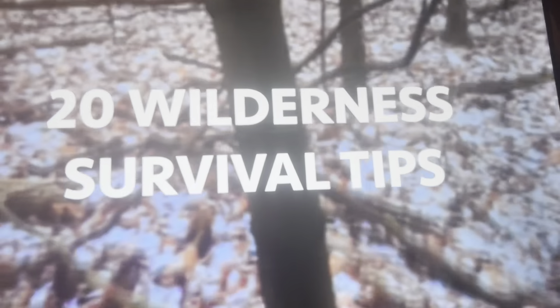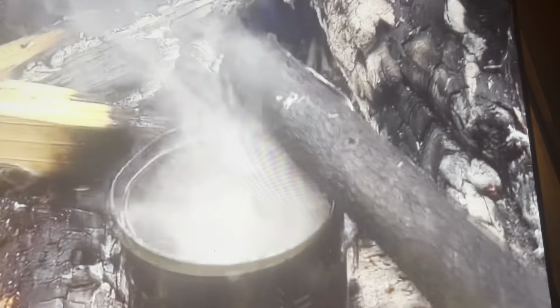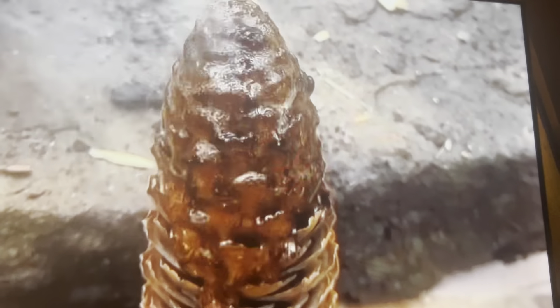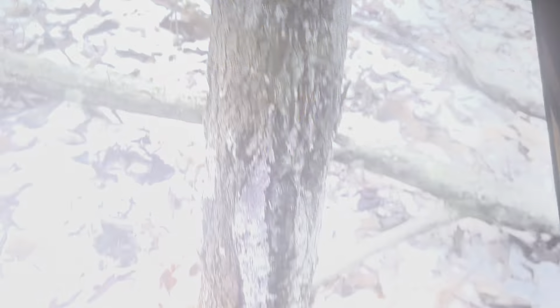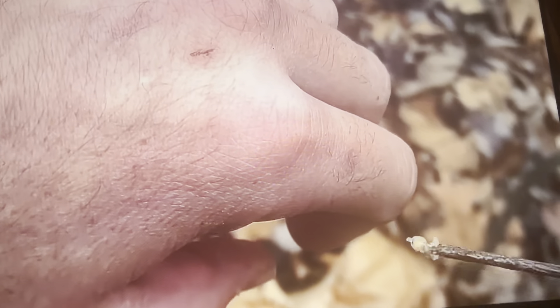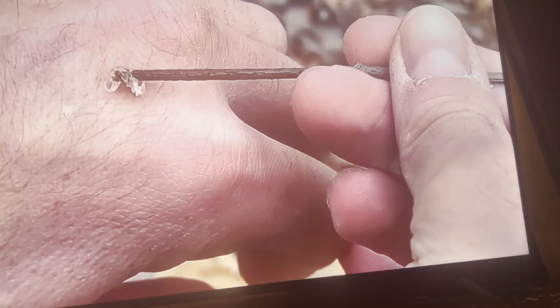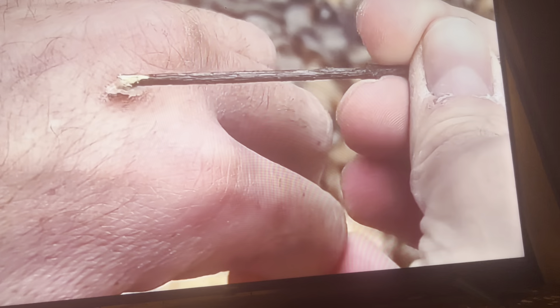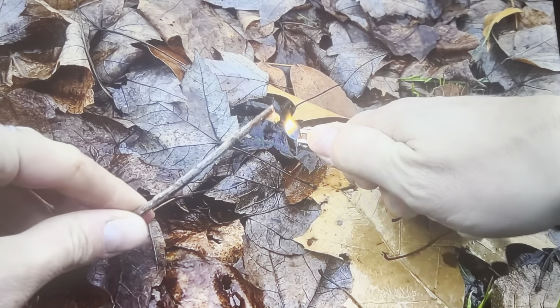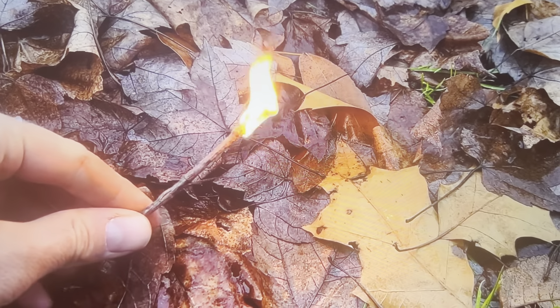We're going to start with one of the most useful things you're going to find in the woods, and that is pine sap — technically called resin. Pine trees release this anytime they experience an injury to seal off the wound from infections. You can harvest it when it's fresh to use on your own cuts and scrapes for the same purpose. It has antibacterial properties and since it's sticky it can help stop bleeding — kind of like nature's liquid bandage and Neosporin.